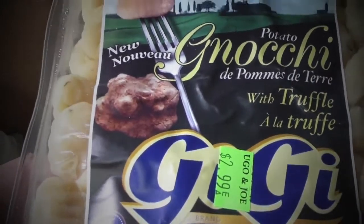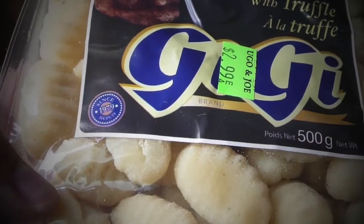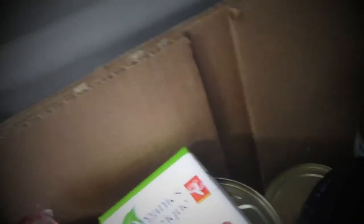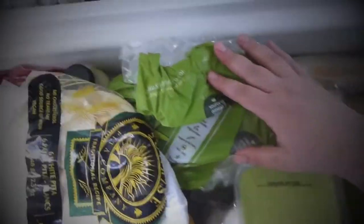Last but not least, I love to bring gnocchi with truffle — it's really nice and really easy to make. It takes about three to five minutes to cook and they are done. Okay, and this is my cool first rule: in my book you have to freeze everything that you can freeze.